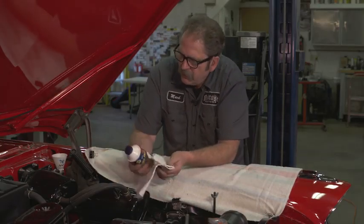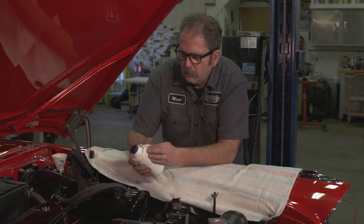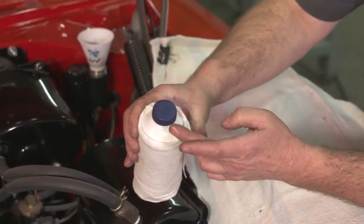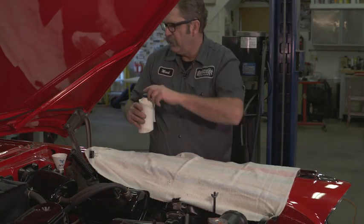When I'm ready to add brake fluid, I wrap the container with a paper towel. What this does is when you finish pouring, it usually has a little bit of drip, and that catches on the towel and won't end up on my finish.